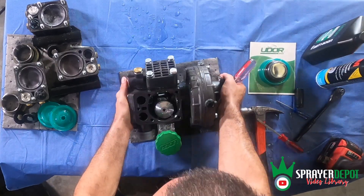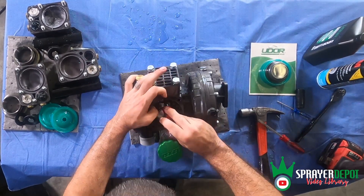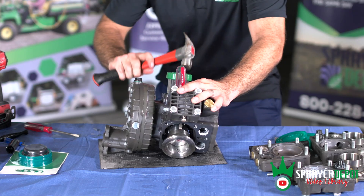If you have any issue removing the sleeve on the third head, you can put the large screwdriver through the other end to poke it out. Use the hammer to lightly remove it from the piston.